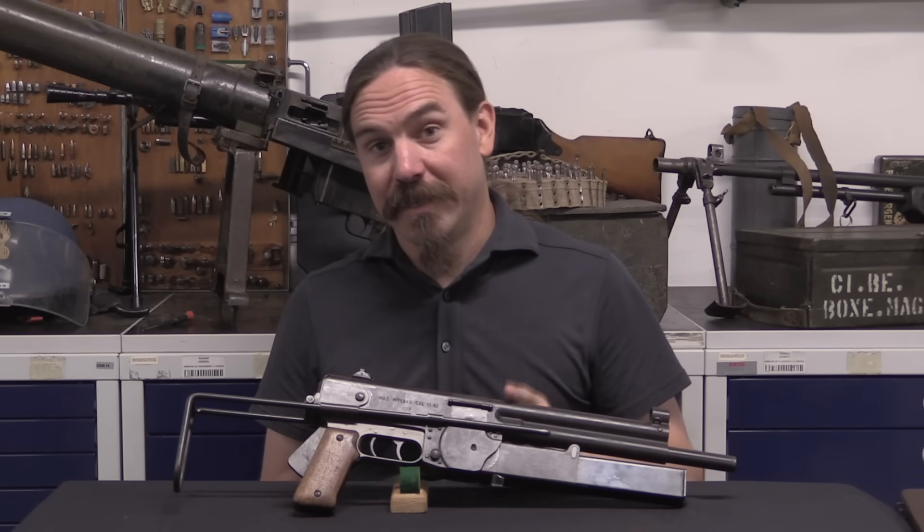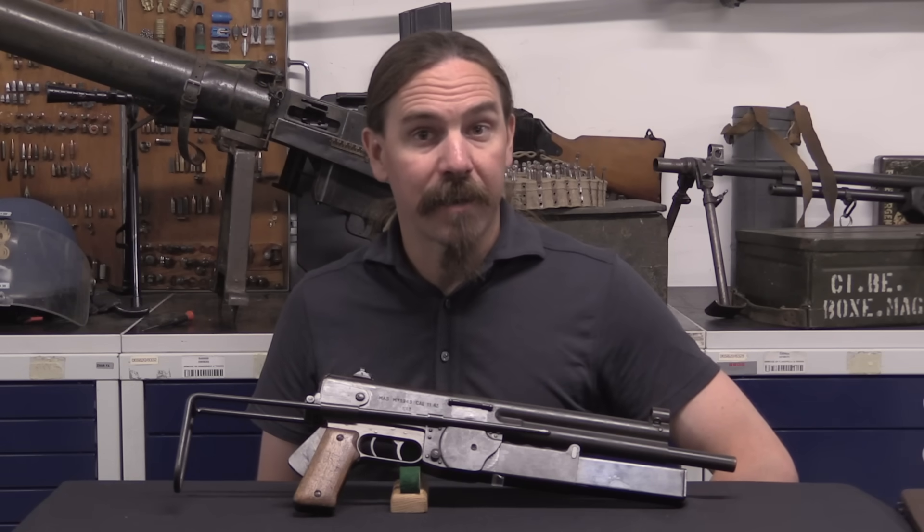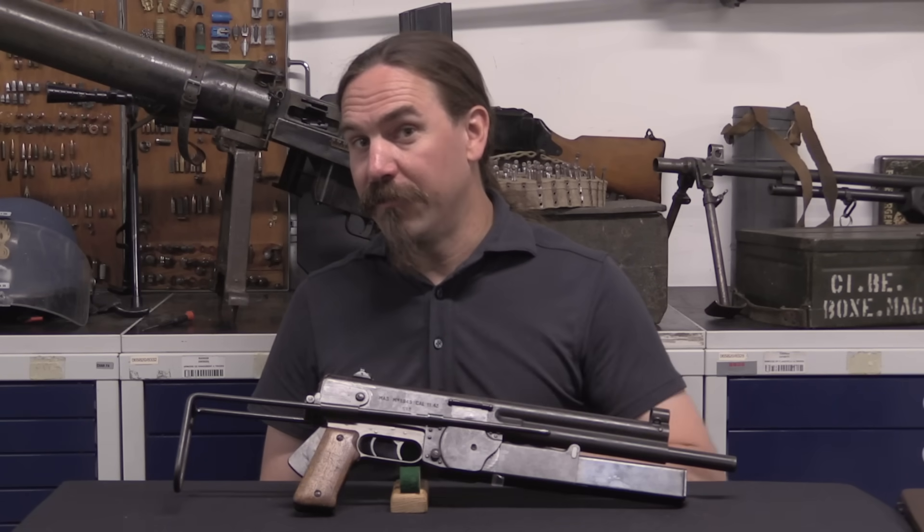But very cool to get a chance to take a look at a truly weird oddball submachine gun like this one. A big thanks to the French Gendarmerie for giving me access to it. Hopefully you guys enjoyed the video — thanks for watching.